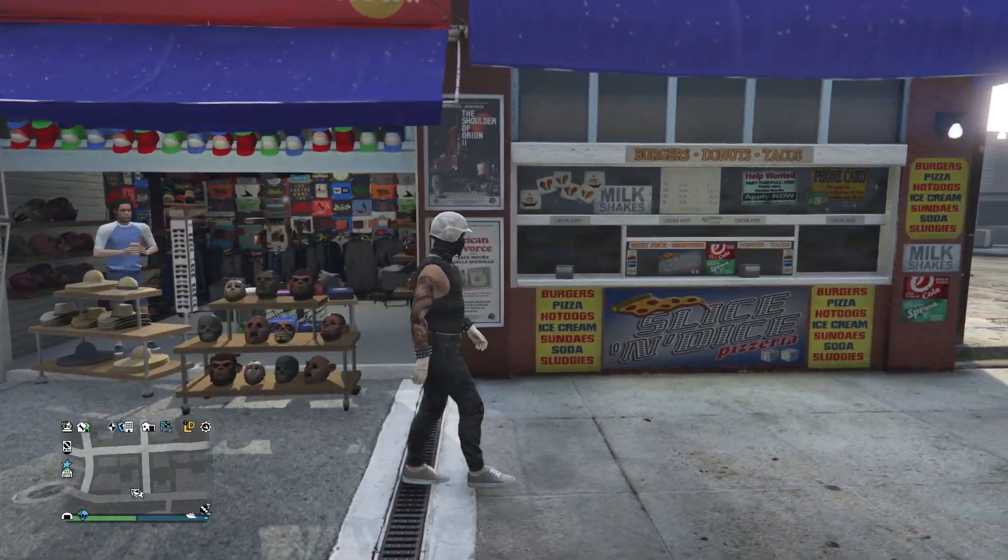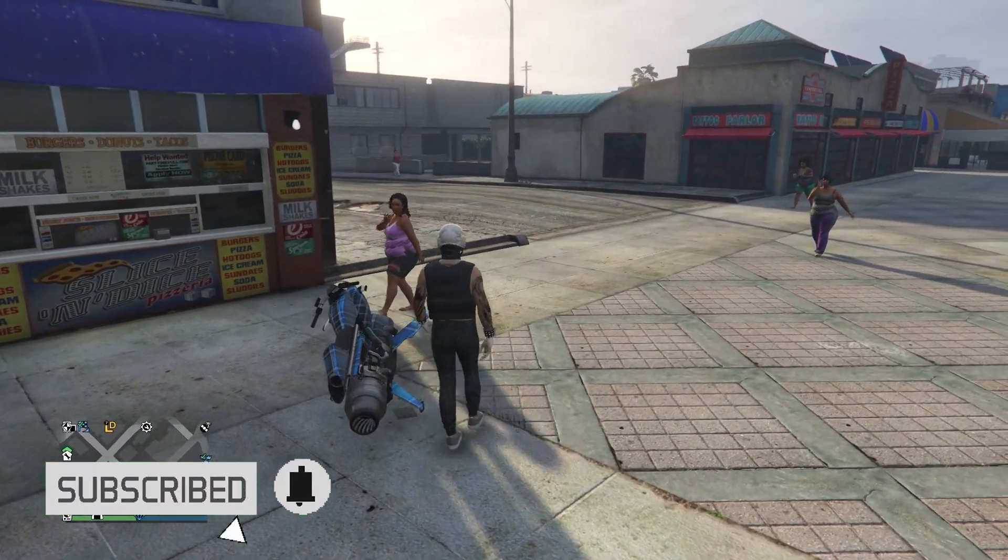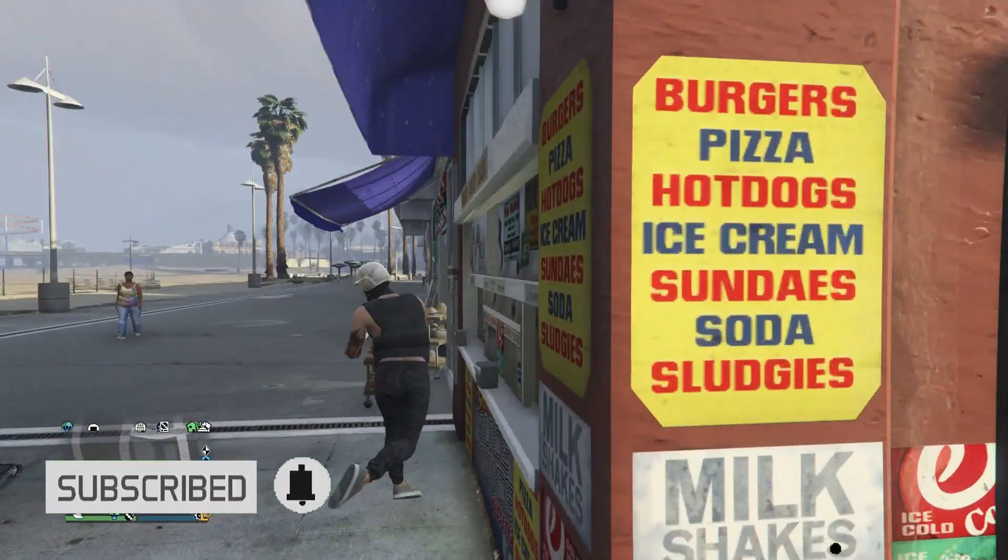And that's basically it for the five base outfits. I hope you guys did enjoy these outfits. Please like and subscribe. Thank you guys for watching. Peace.